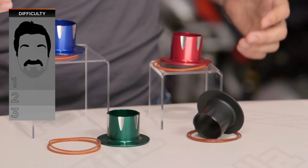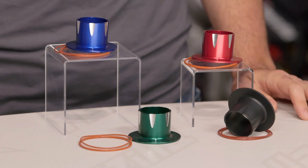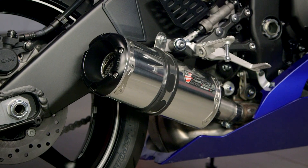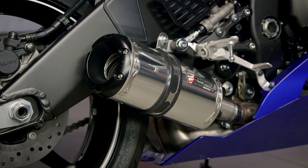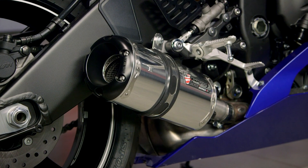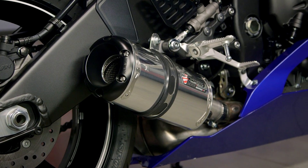We'll talk more about install at the end, but for right now let's take a look at what you see on the table in front of me. Two Brothers got their start as a race team, and they soon realized they were good at one thing: creating high-performance exhaust for motorcycles. Along with that, they've got that big, gnarly sound, and for some people it's just too loud. So they've come up with their Power Tips series.